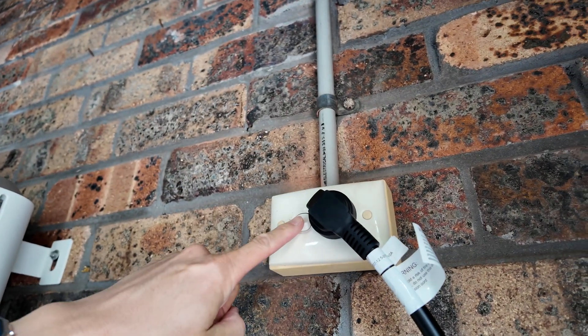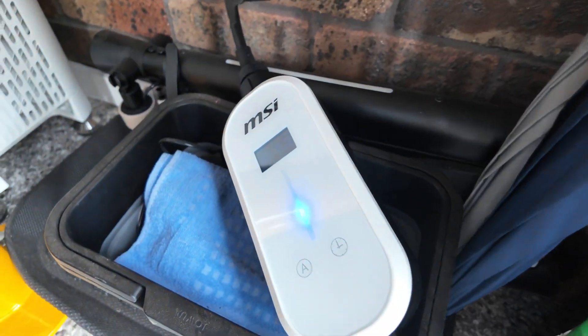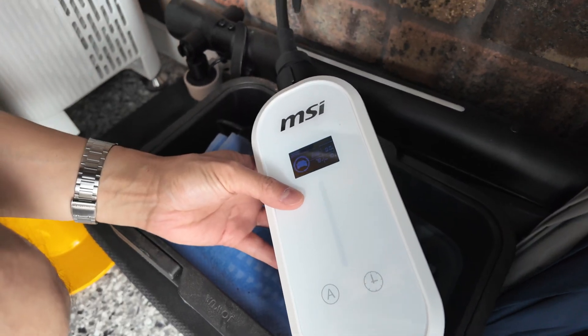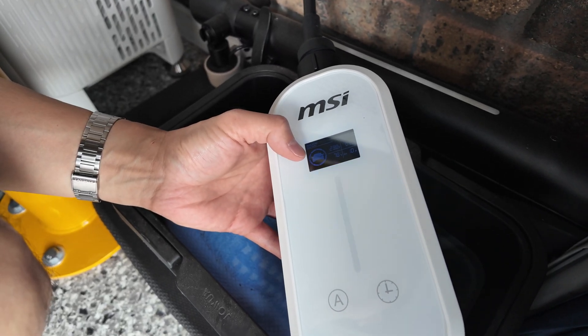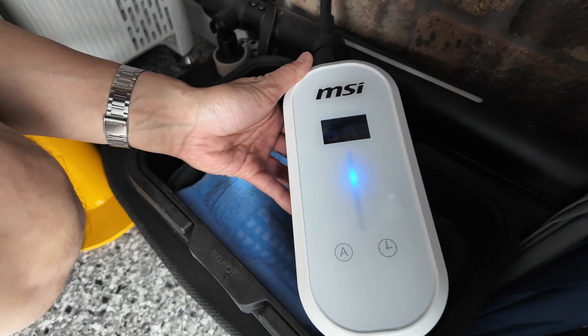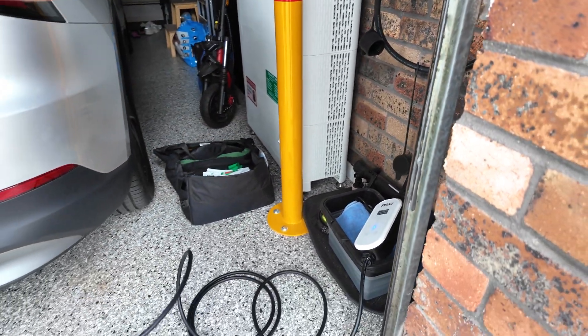Let's turn on the switch, and it should power on the EVSE. We've got voltage 238 — that's correct, 240 volts in Australia — and 78 degrees Fahrenheit. Hopefully with the app we can change the units to Celsius. It's showing 10 amps as well — all good things. The cable is five metres long, so I can snake it around a car if needed.